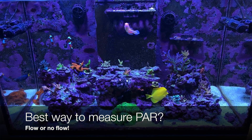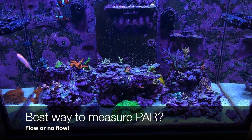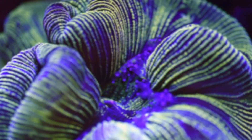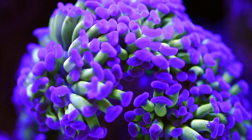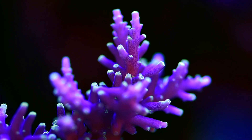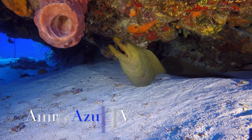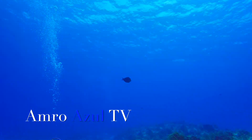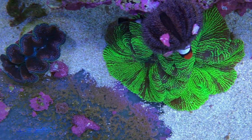Hello, today we're going to talk about the best way to measure PAR in a reef tank — flow or no flow. Hello and welcome back everyone to Amazon TV.